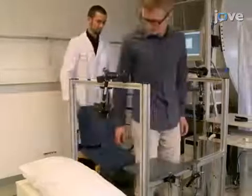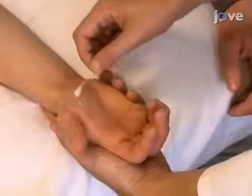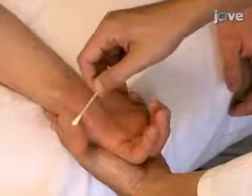Begin by asking the participant to sit comfortably in the chair. Clean the participant's skin by rubbing preparation paste in the regions of the hand where electrodes will be placed. Remove excess with a clean gauze pad.